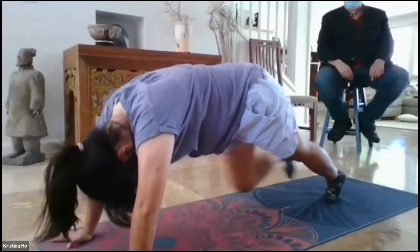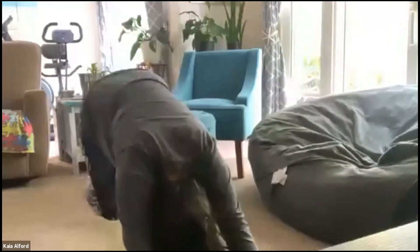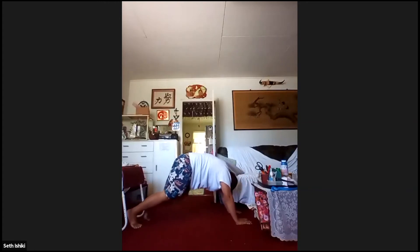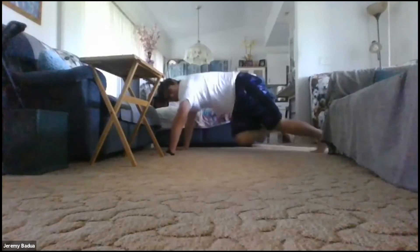Great job, Christina. Awesome job. Remember everyone, tighten your core — try to maintain that plank position. Move your feet as quickly as you can, jump your knees up toward your chest fast. Get your heartbeat going. Great job, Seth. Awesome job, Jeremy. Really aim to get your heart racing, everyone. Awesome job, Chantel. Keep going — I didn't say stop. Coming to an end in three, two, one. Stop.